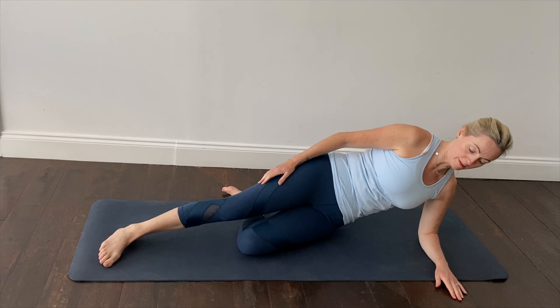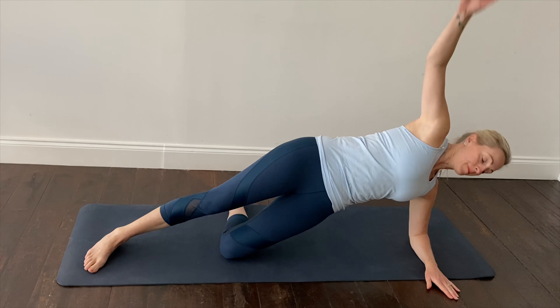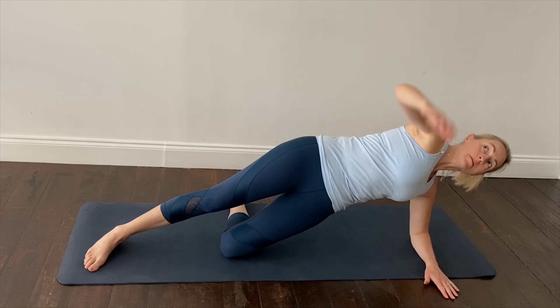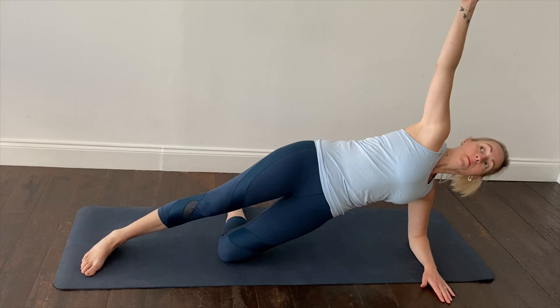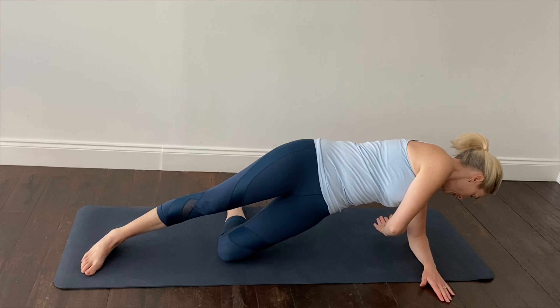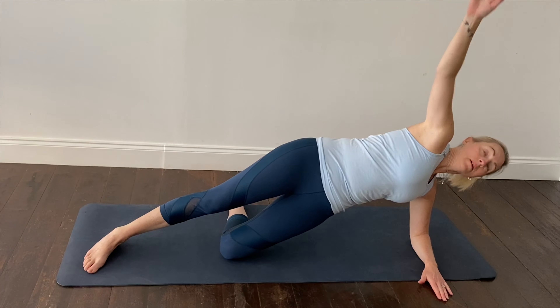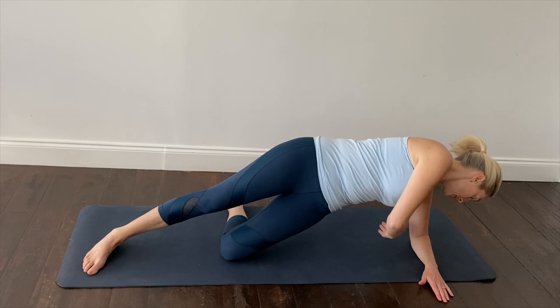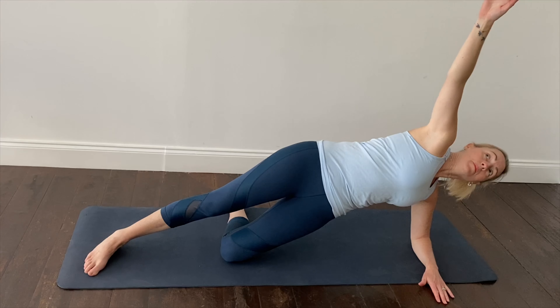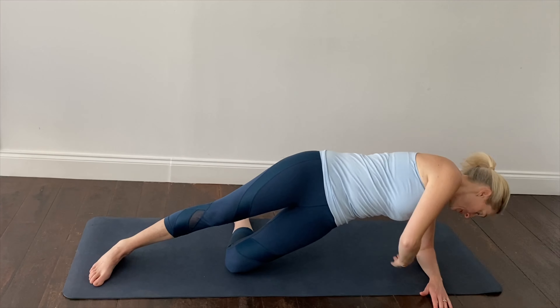Come onto the other side into our side plank position again — check your elbow alignment directly underneath your shoulder. Reach up towards the ceiling, take a breath in, out breath, reach back behind you. Feel the middle of the spine stretch as you reach back, keeping that hip and the waist lifted from the mat, and the core lightly held in.